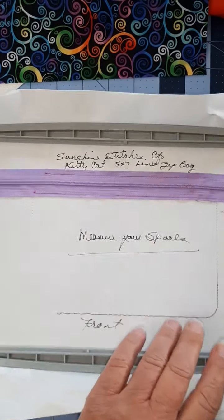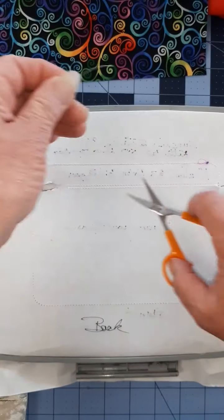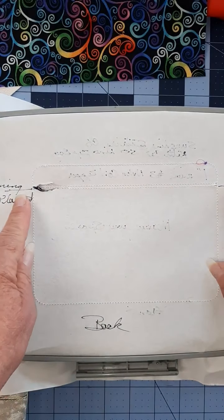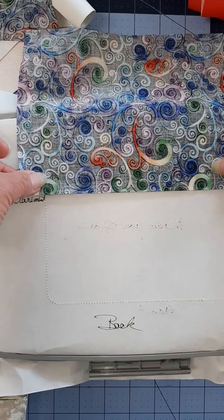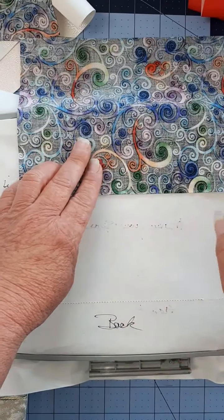We just added our zipper. Now we're doing the only multitasking step in this bag. Working on the back of your hoop, you can see that I marked the bottom of the zipper as the lining placement. You want to place it right side down, just below that line, and tape that in place.